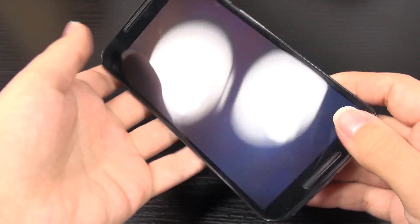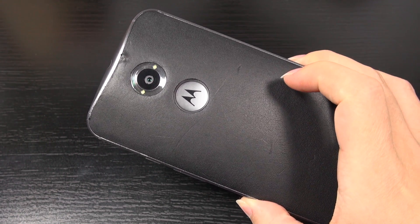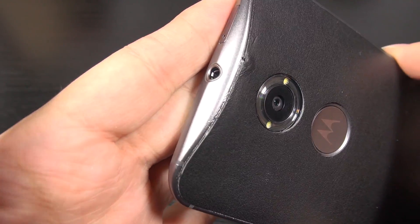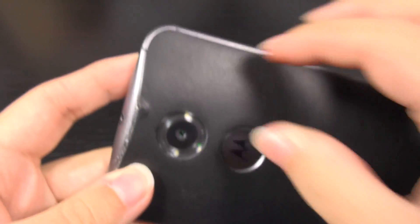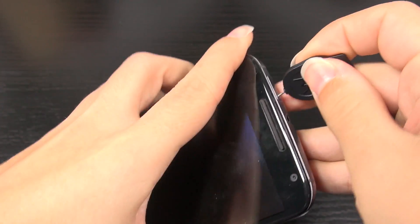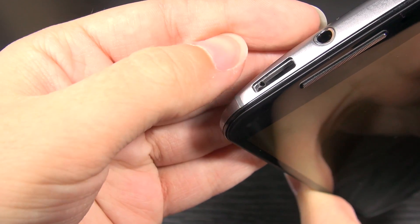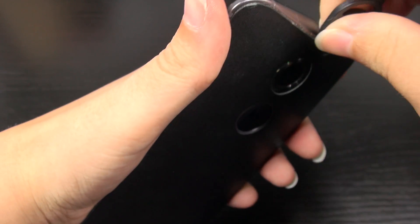I want to take it apart and see if there's any water left inside or anything. I don't expect the display to ever work again properly. Since this device is already damaged, I wasn't too careful. You can see I made a line trying to get this back portion off, but there's actually a trick to it — you should take the SIM tray out and push something through the hole to push the back outward. But I've already pried it up, so whatever.